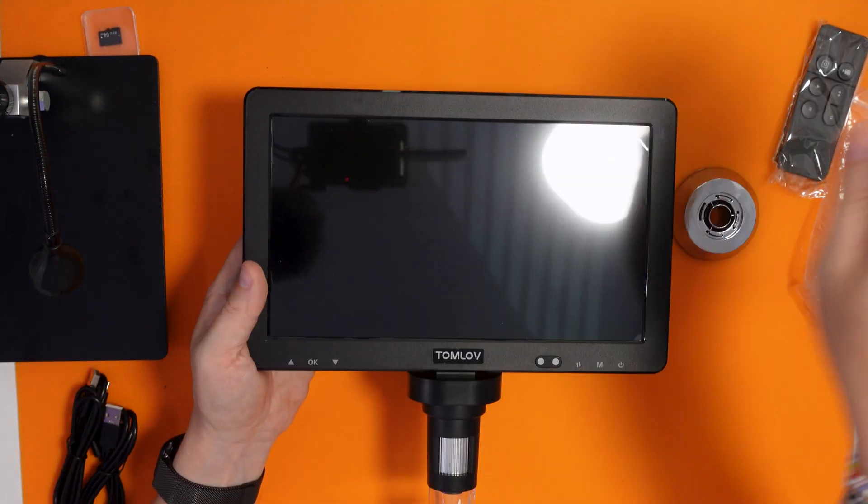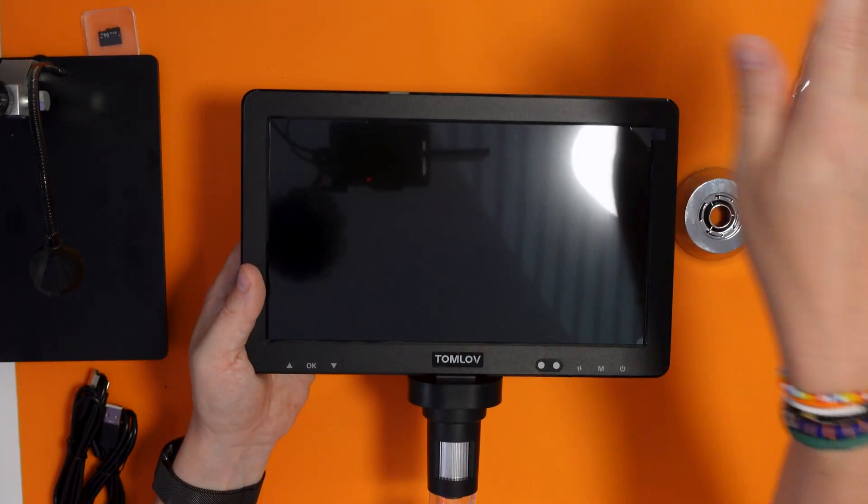Something that my old microscope doesn't have is a microphone, so essentially I have to sync it up manually. How I do that is really basic but it works well - I just wave my hand in front of the microscope and count one, two, three, four, then sync the hand movement up with what I'm saying. But apparently with this one I don't need to worry about that - it's got a microphone in it, so any video recordings will have sound.